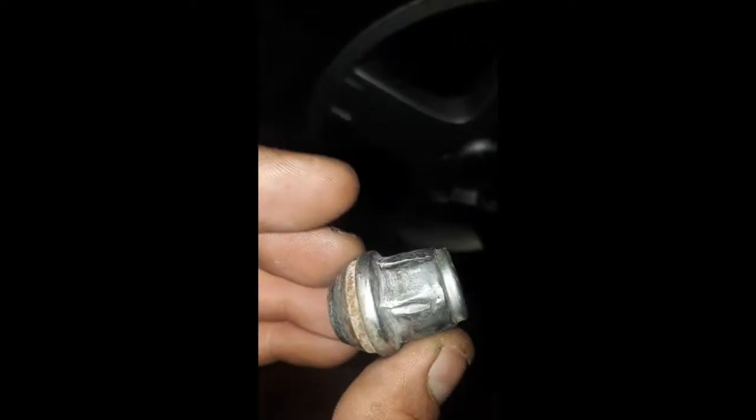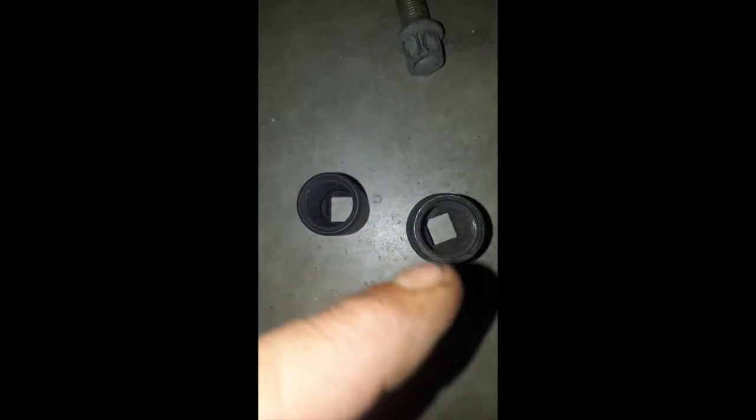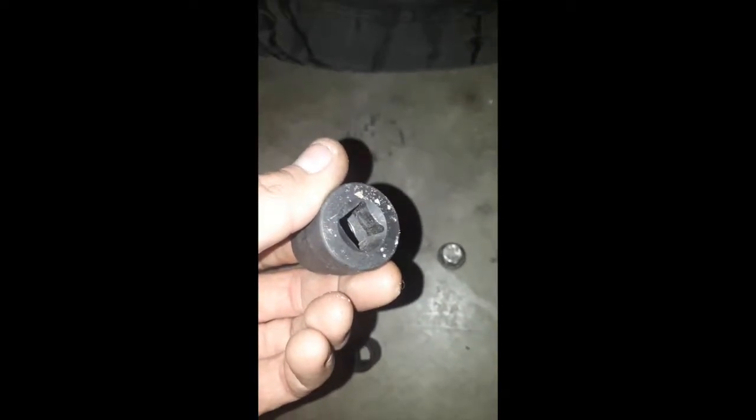But you're gonna break your socket or waste a socket. I just recently found out about these tools — I don't know how long they've been around, but a friend told me about them. They work great. They're reverse threaded. I bought a set that comes in four, and you just put a ratchet or a breaker bar on the back of it.